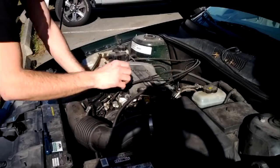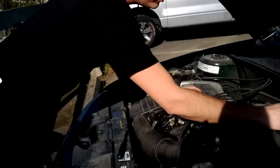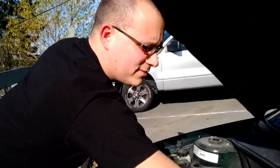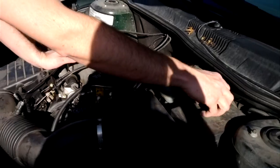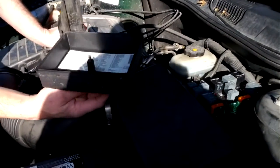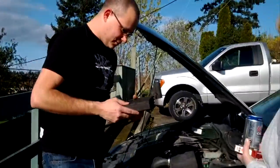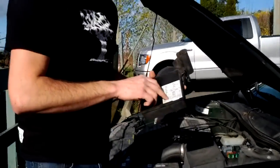We've got to make sure the fuel pump is getting electrical power. It might just be a fuse - I like those answers. Let's check the fuse box. One of these is for the fuel pump - number 18.